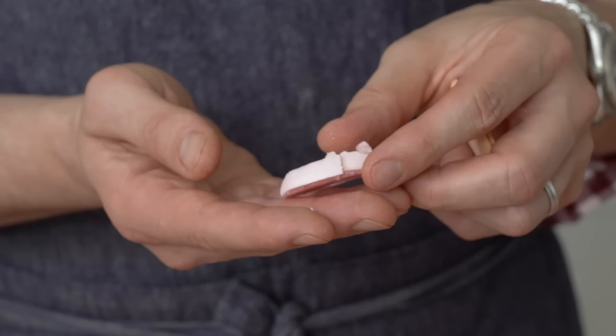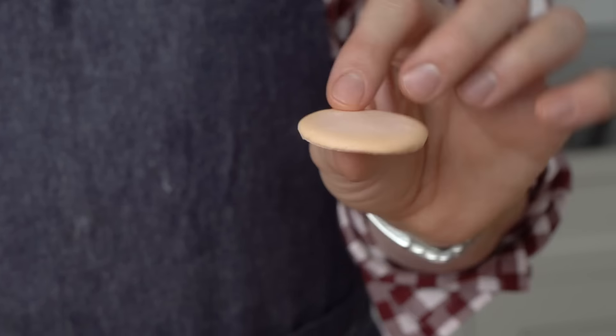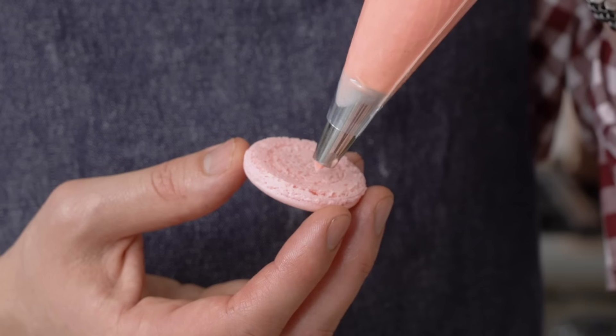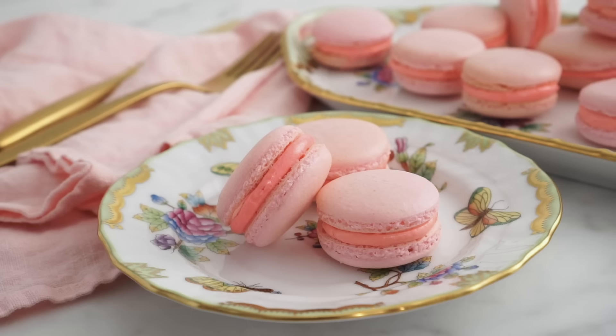Hey bakers, John Cannell from Preppy Kitchen here. Have you ever tried to make a macaron and it comes out looking like this or like this? I have, many times. It's very frustrating. I learned all the wrong stuff the hard way so that you can make macaron the right way and end up with this pretty little French cookie. Let's get started.